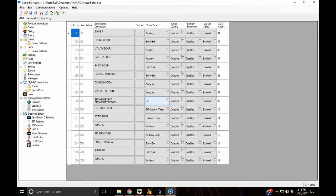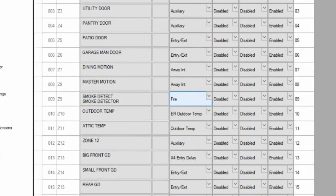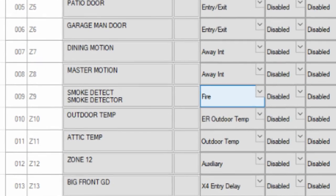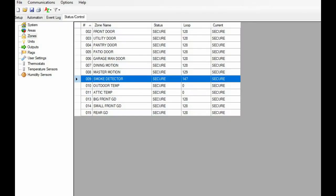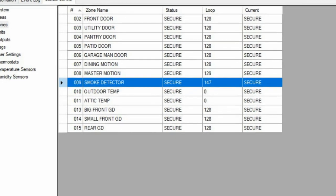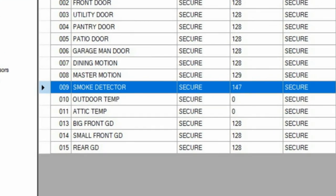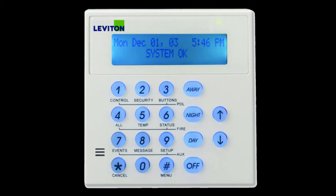After that, we're going to go to PC Access on the computer. Go to Setup, then Zone, and you'll see a list of your zones. Find the zone number you're using, change the type to Fire, and of course label it. All this can be done on the keypad if you don't have PC Access, but this is an easier way. Once you've done this, go look at the Status page. What you're looking for is a loop reading on that zone of around 147 — sometimes one or two points up or down. The status should read as secure. If you get a trouble error during the wiring process, which is common, go to your keypad and hit the Cancel button to reset any errors.